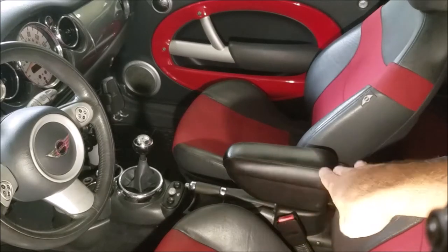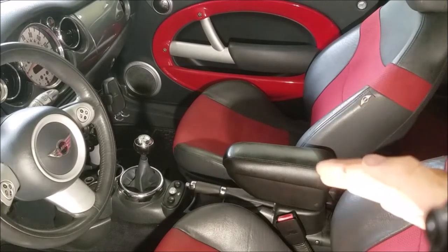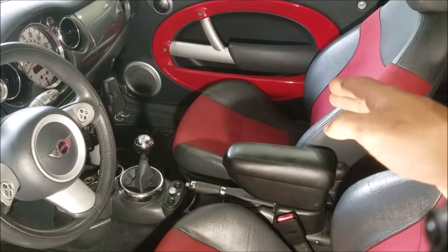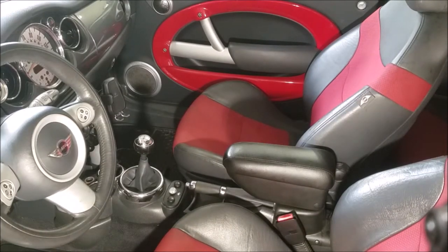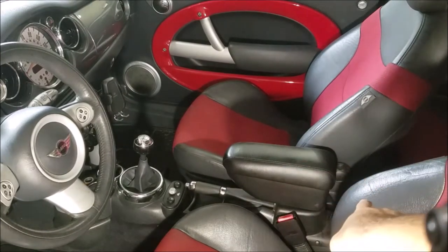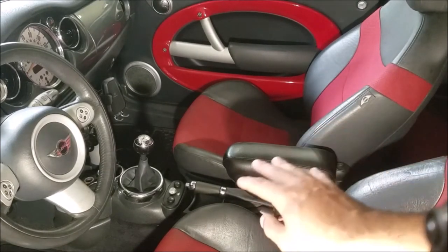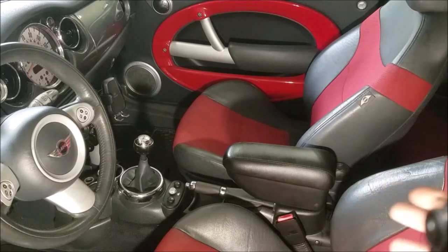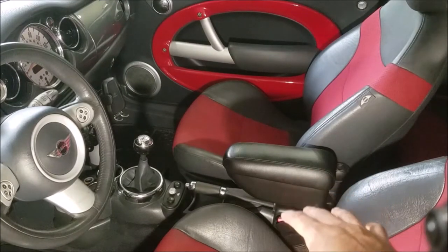The official Mini unit has nothing except an armrest, which honestly is the main reason I wanted a center console — on long drives you really start to notice having nowhere to put your right arm. The Mini unit bolts in between the two seats and it folds out and folds up. It does not interfere with the handbrake at all. They're not exactly cheap — you can find them used, but they're not very cheap. Some cars came with them, some didn't, depending on which car you end up buying.